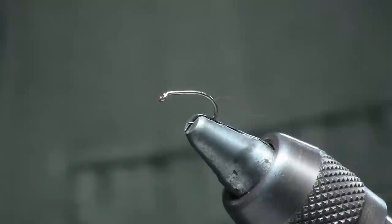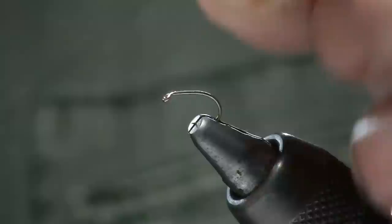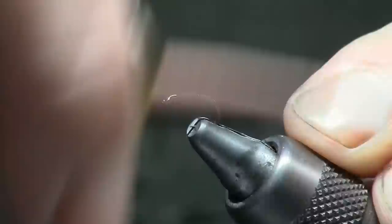The hook I'm using is the equivalent of a B160 kamasan. It's a short shank, a wide gate, and it keels well and balances well. Start off with black thread, a little bit back from the eye.